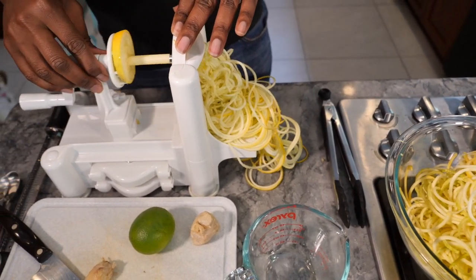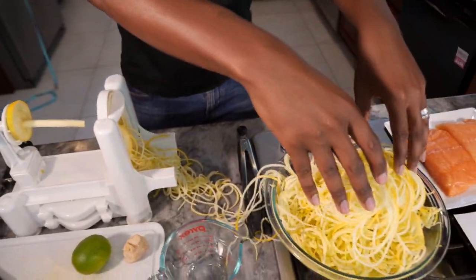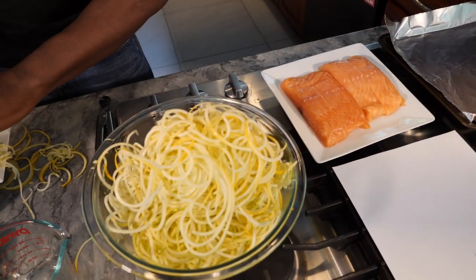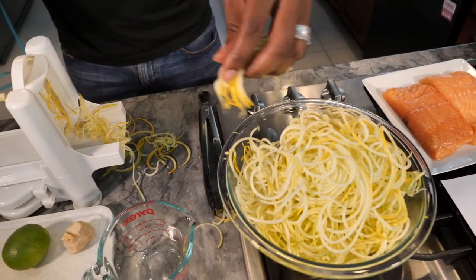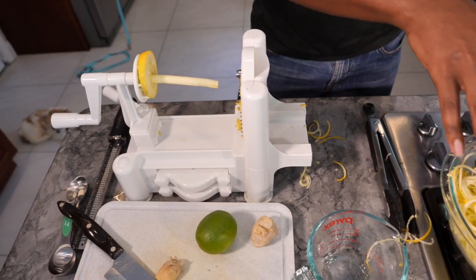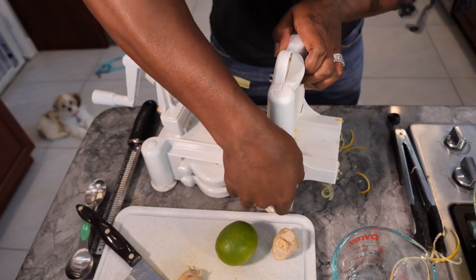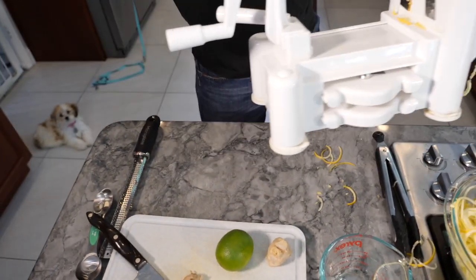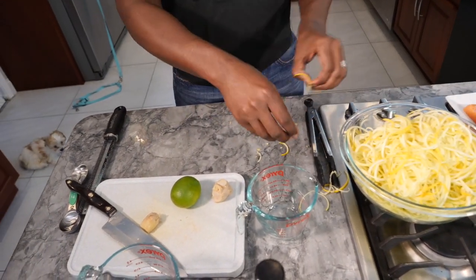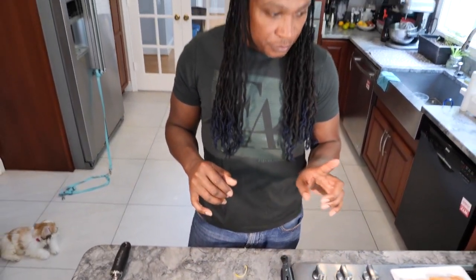Alright, so I have my zucchini noodles. Go ahead and get them all in the bowl. As you see, I spiralized a little bit earlier and so I have all my zucchini noodles ready. I'm going to go ahead and move this out of the way. It has a suction cup at the bottom. Now I'm going to go ahead and get my mixture together for the zucchini noodles.